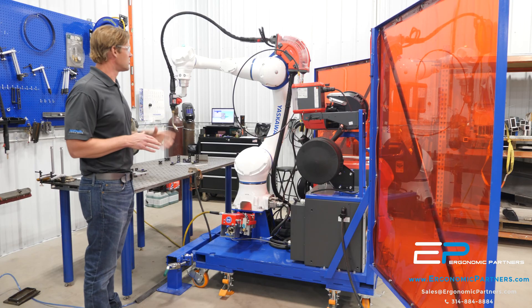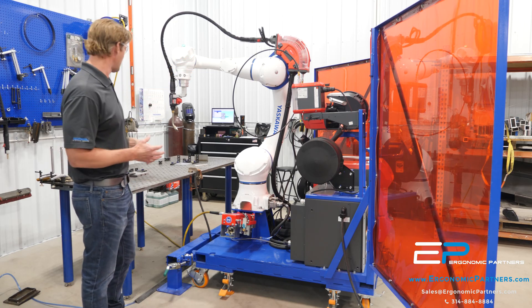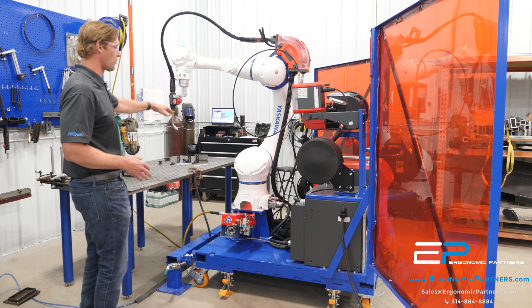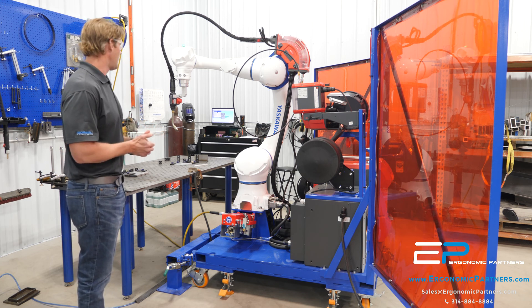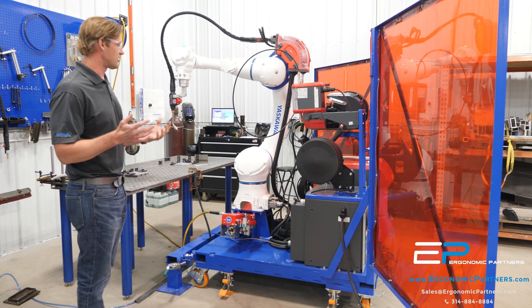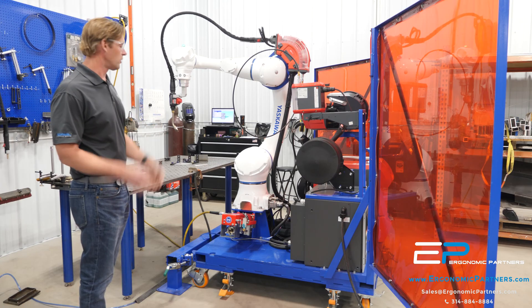On our portable cart, this Descala robot has 90 inches of reach, which is really nice. You can set up multiple fixtures on one table, or a larger part on a table, and weld a much larger part than most off-the-shelf portable cobotic welders.